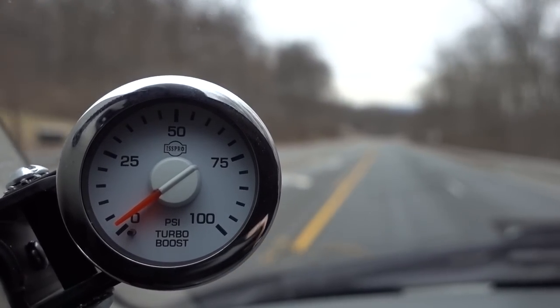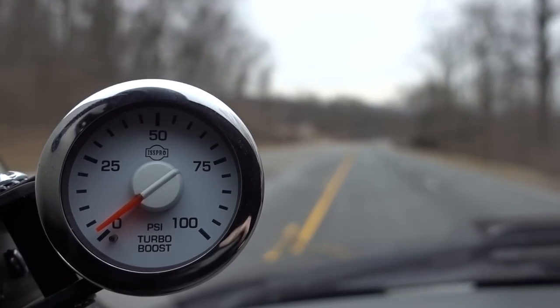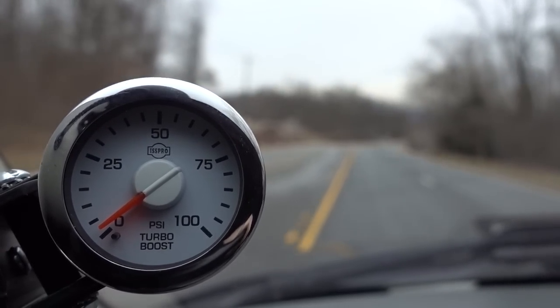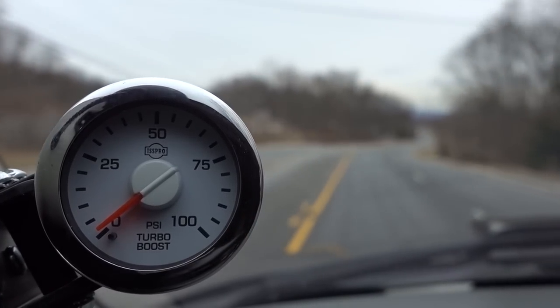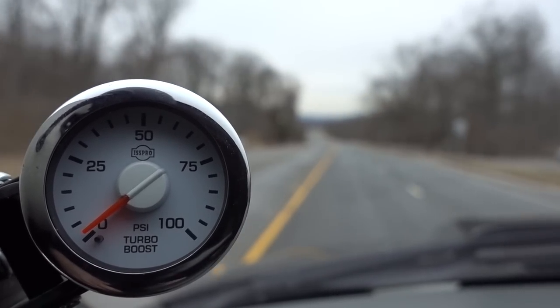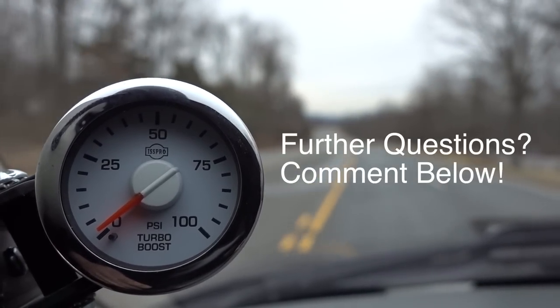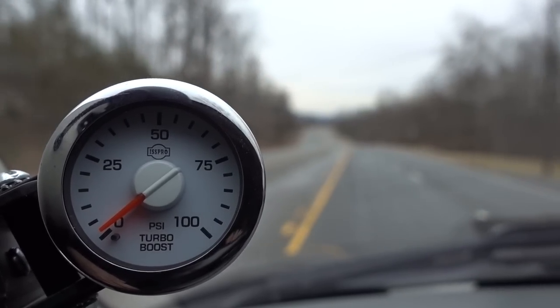I hope that helped you guys out if you're deciding what turbo to go with for your second-gen swap. On a 6.7, a 5.9 truck is obviously going to act a little bit differently, but I know I rambled a little bit — hopefully I hit all the main points of why I have this on my truck. As always, thanks for watching, have a good day.